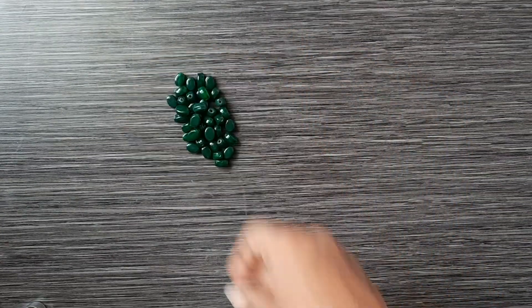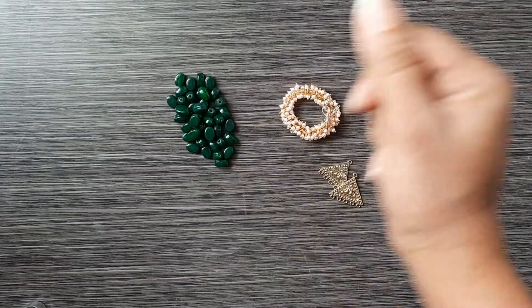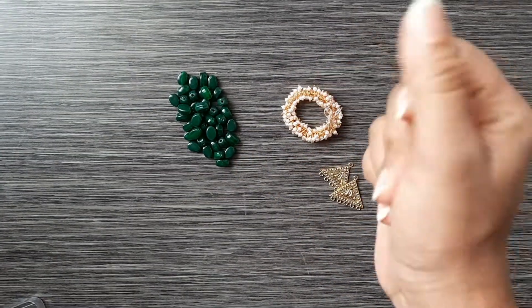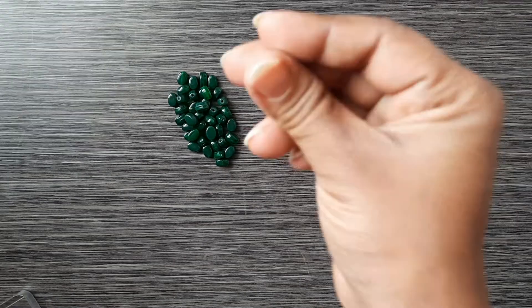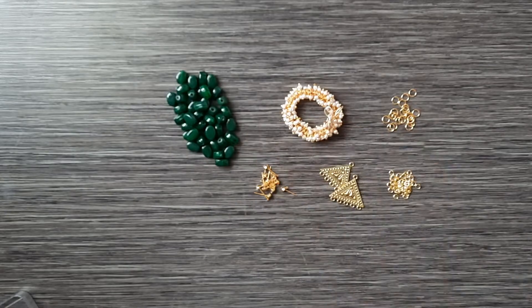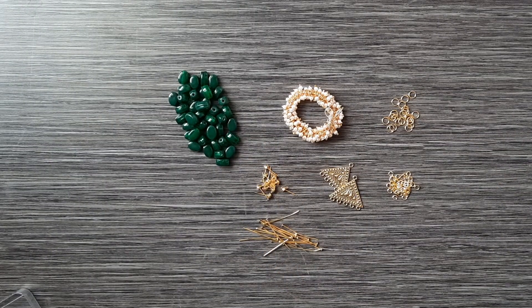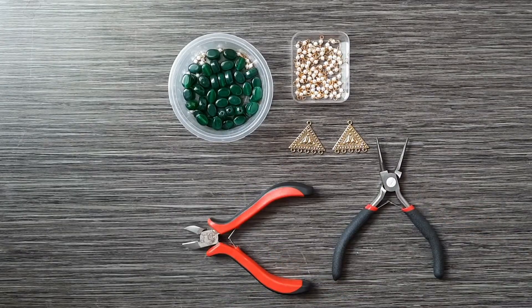The materials I have used for these earrings are: green glass beads, lorials, triangle shape charms, studs, and two sizes of jump rings.